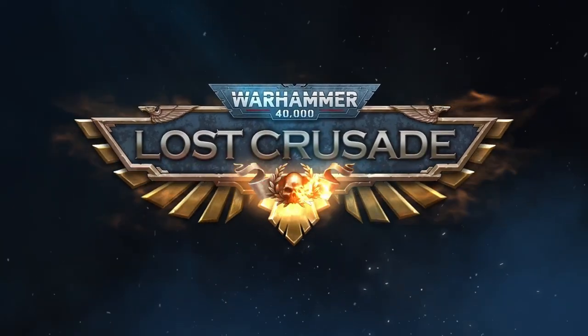These videos take a while to make and I'm now doing this as my full-time job, so I hope you don't mind if I take a moment to thank today's sponsor, Warhammer 40,000 Lost Crusade.